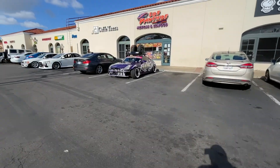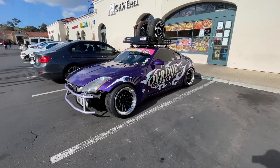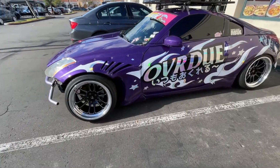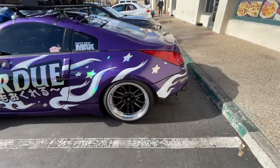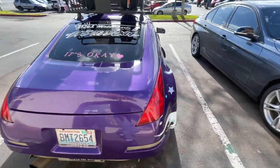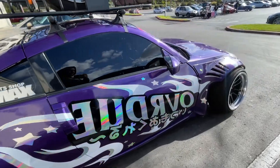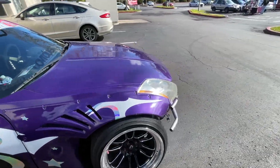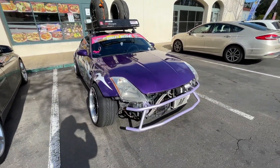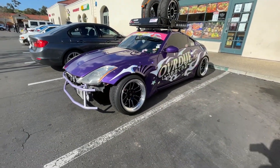This thing is super dope — I've only seen it on Instagram but seeing it in person it's sick as hell. I'm digging the wheels, the wheels are a perfect fit. I like the wrap too. They're a local company from San Diego, pretty well known — cool as hell.